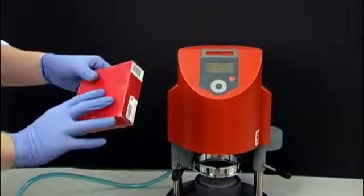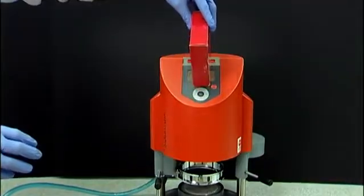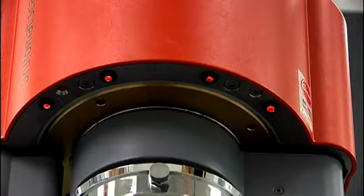If your Essix plastic guide is not available, you can use the barcode from the box of CombiPlast Plastic. You will hear a short beep indicating the Drufomat Scan is now preset with the heating and cooling times for the CombiPlast Plastic and the thickness you have chosen. You are now ready to press the OK button on the front of the Drufomat. The heat indicator lights will shine red at the base of the Drufomat Scan, indicating the heating process has started.